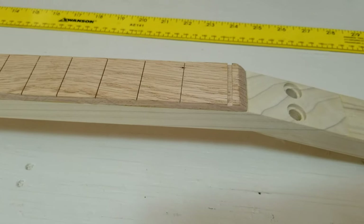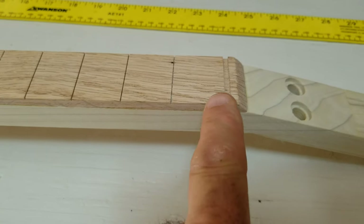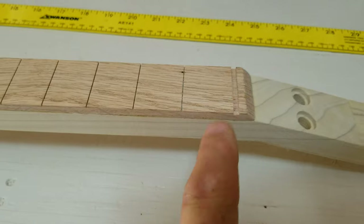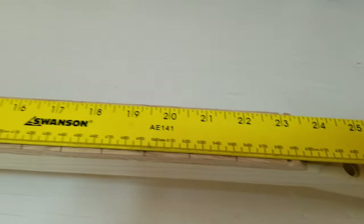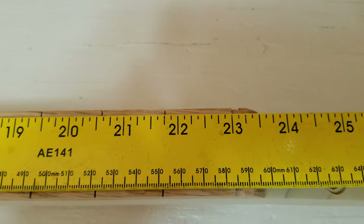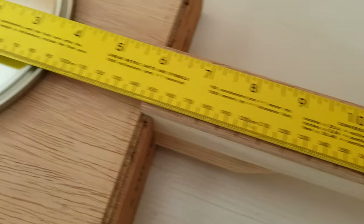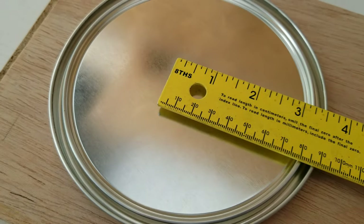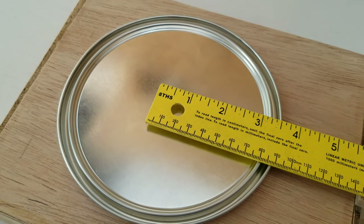This guitar will have an oak fretboard, and you can see where the nut will go right here. It's also going to be on a 23-inch scale, so I have my ruler set up at 23 inches where the nut's going to go, and that will bring my bridge to about right there at the end of the ruler on top of the paint can lid.